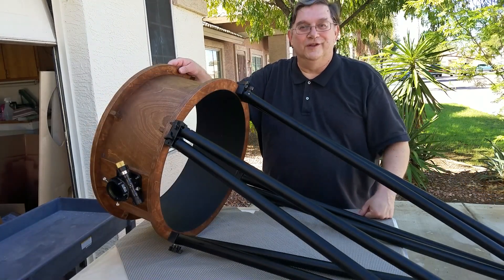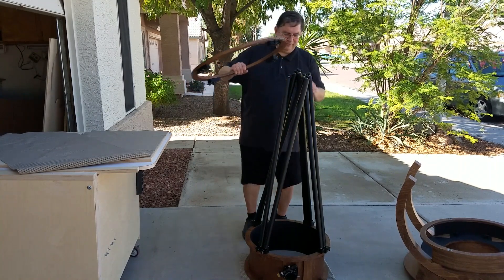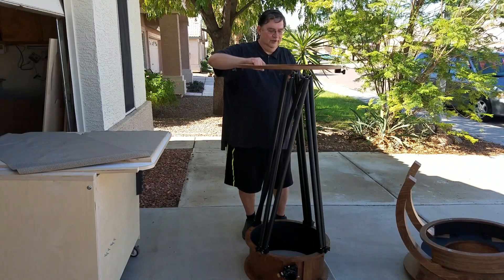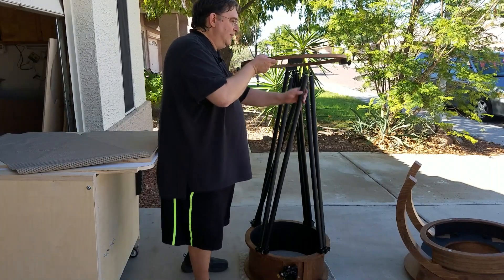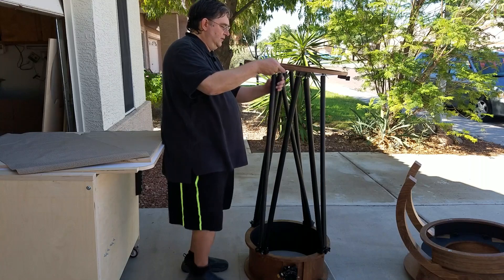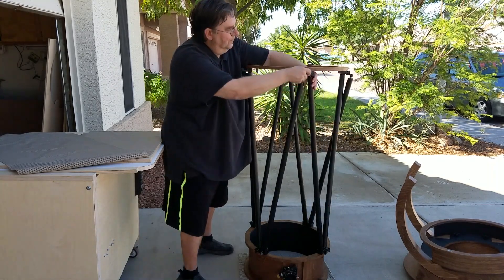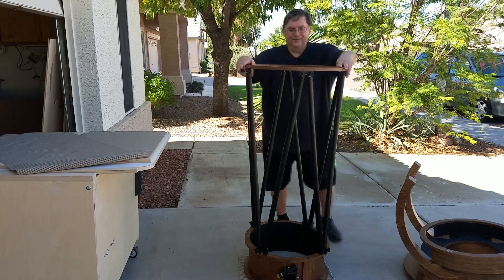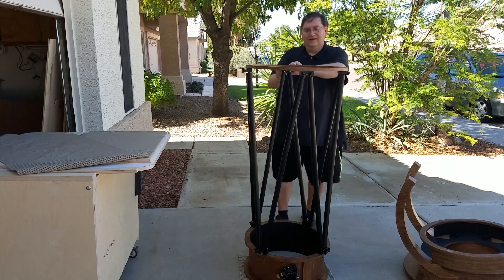Now we're ready to put these onto the truss pole adapter ring. I put the upper tube assembly upside down on a pad on the ground and then attach the adapter ring to it. You have to be careful so that you match up and have the focuser be on the correct side of the whole affair. So I start by putting two on, hold the ring up, and then tighten those two up a little bit so they can't escape. Then come around to the other side and grab the right tube. And the trick is getting the last one in. There we go. Now we just screw it down. Tighten them all up.